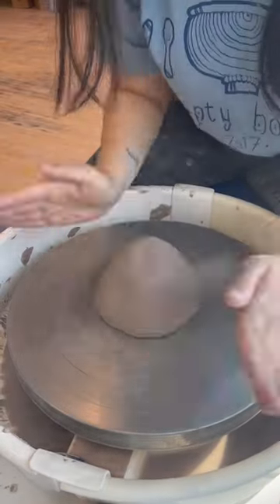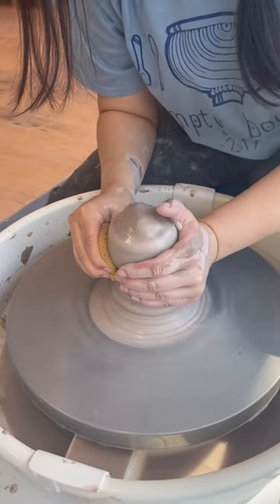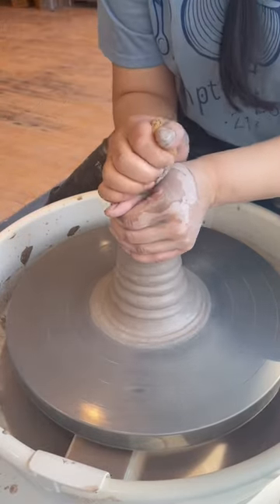Throw down your clay. Scoot it to the middle. Clap on center into a mountain shape. Add water. Cone up, narrowing the base and centering as you travel up. Cone down into a tuna can shape.